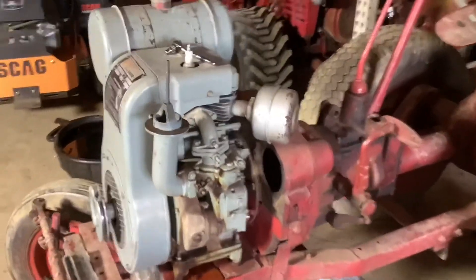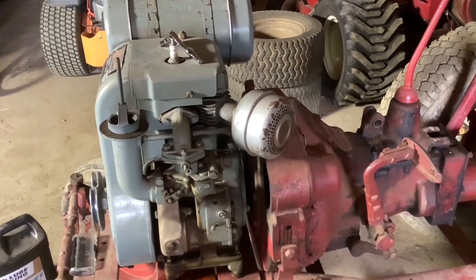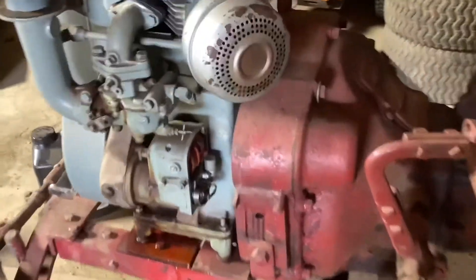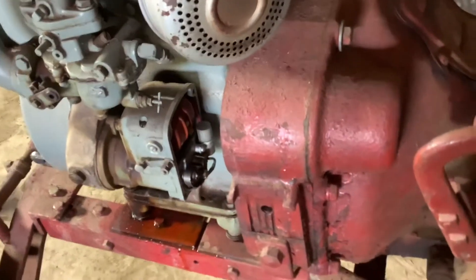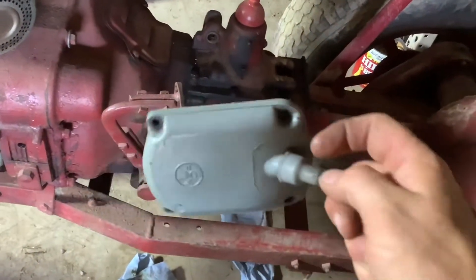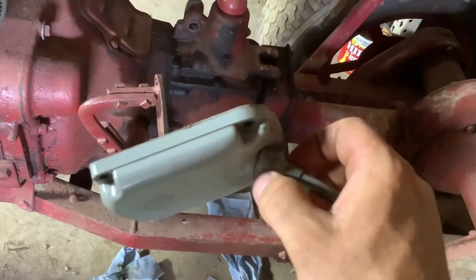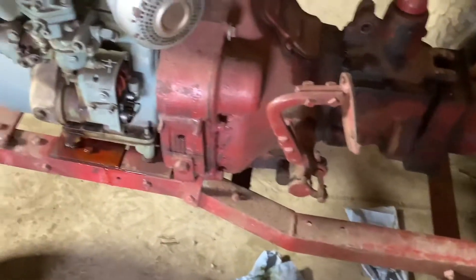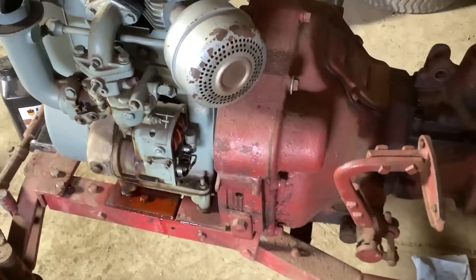I was going to use some RTV — copper or red — but I ended up just using the existing head gasket and re-torquing it. Now I have the cover off this magneto here, and the points are back in there. I'm going to clean those points because I didn't have any spark. When I took this cap off, I realized that the plug wire was just barely hanging on, so it could be that I just didn't have any connection between my plug wire and my magneto cap. I'm going to polish that set of points while I'm in there, then put it all back together and see if I've got spark.